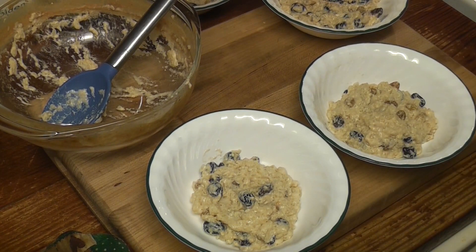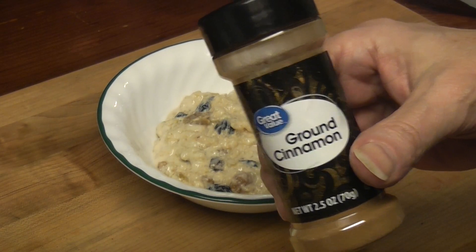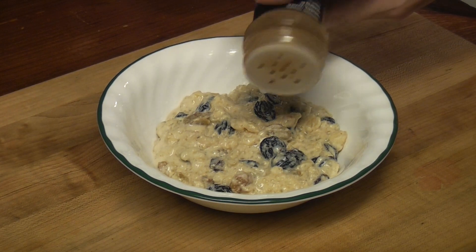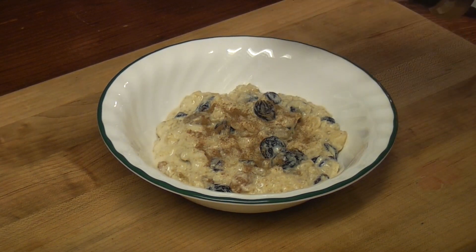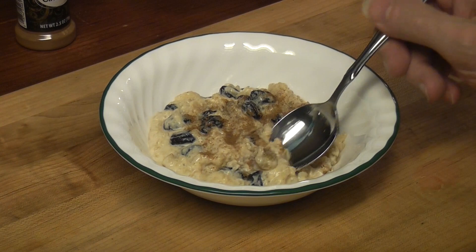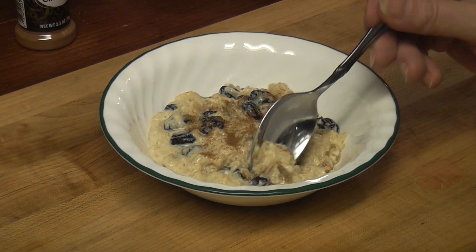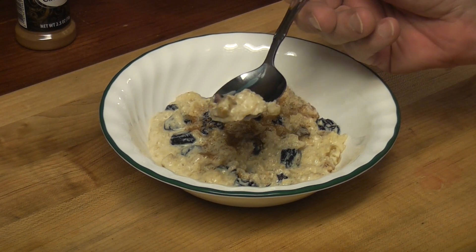I need smaller bowls. I've got about four servings here. We've got to try it. We need some cinnamon — not too much, not too little. Looks like there are too many raisins. 1925 Sun-Maid.